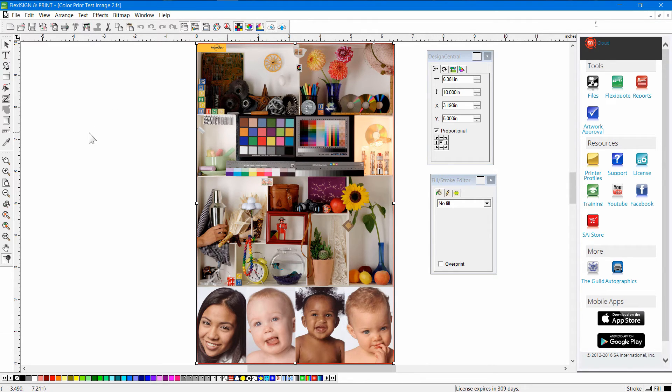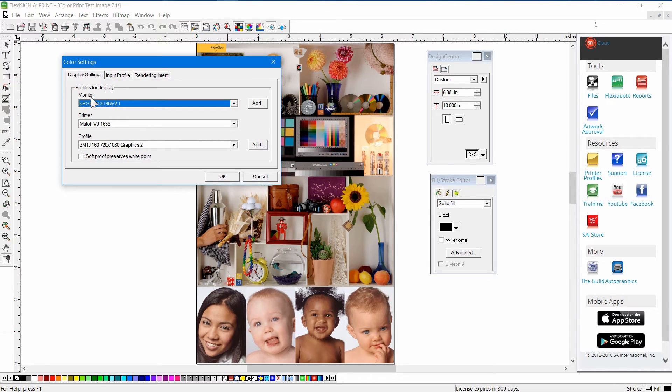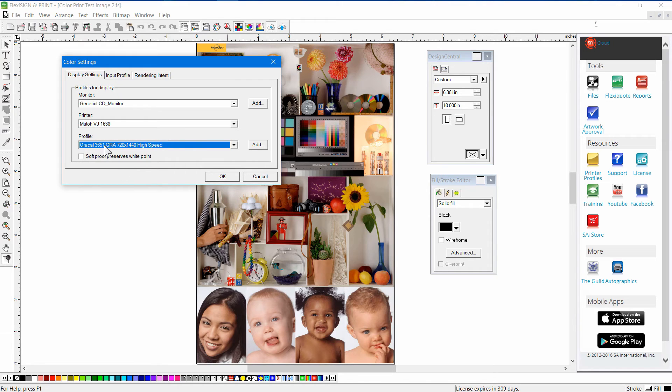One of the things you're going to have to pay attention to when you print is something called color management. Flexi has the ability to do something called soft proofing. There's a button at the top — when you click on that it's showing you a preview of how this graphic is going to print. The way that works is through the Edit menu under Color Settings. We're going to set up a monitor profile. You can use sRGB if you have no other choice. We've included a generic monitor profile, which better reflects an LCD monitor. Also change the output profile to the one you're actually going to use for printing — the media you're printing on. In my case, I'm using Oracle 3651 gray back vinyl.